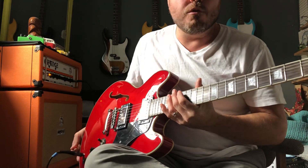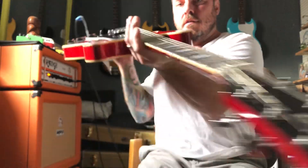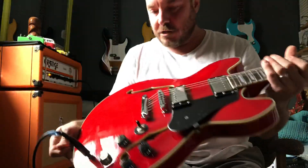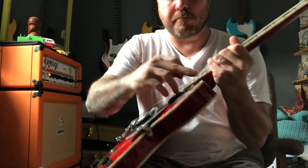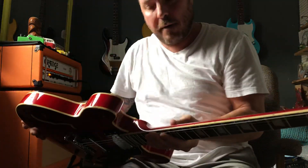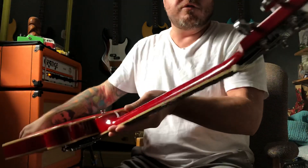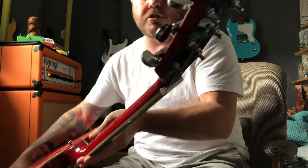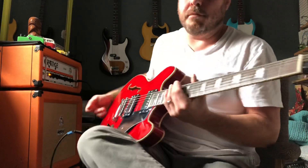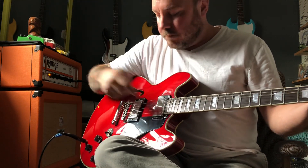I'm going to make a quick review of this Firefly semi-hollow body guitar that I purchased from Amazon. It's a beautiful red finish, it has nice multiply binding around the edges, and even has binding in the F-holes. It has neck binding, it is a set neck guitar, and the tuners are actually really nice — they have an adjustable Phillips head screw at the edge that you can tighten up, which helps with stability to keep it in tune.